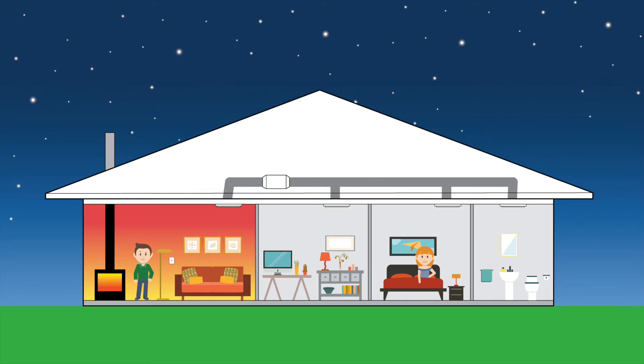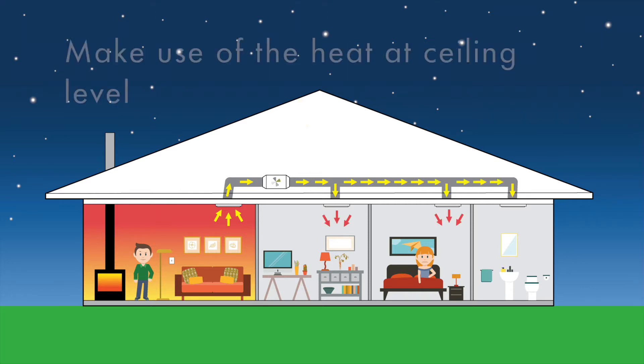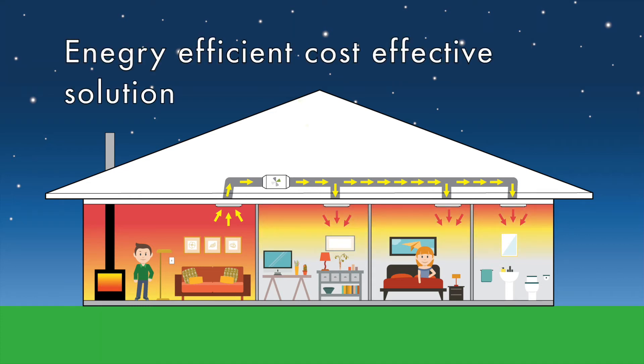Once installed, the system will send warm air from the living room to the cooler rooms in the house. Gradually the cooler rooms will be gently heated, resulting in a more balanced temperature throughout the property.